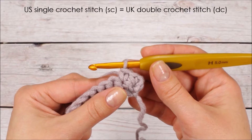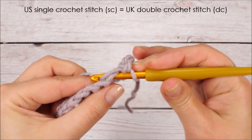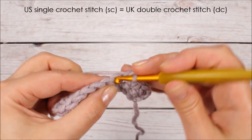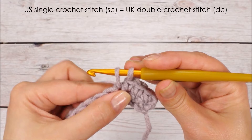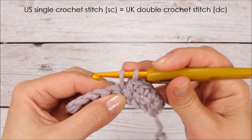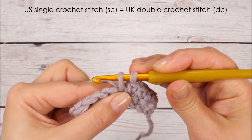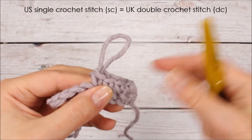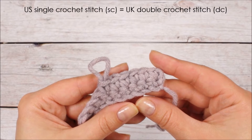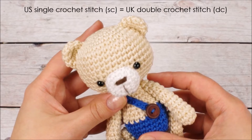Next up is the single crochet stitch, which is called the double crochet stitch in the UK. To do the single crochet stitch, go through a stitch, yarn over and pull up a loop, then yarn over again and pull through both loops on the hook. It's a slightly taller, square-ish stitch. Being someone who primarily makes toys, this is the stitch I use most often — as you can see it creates a nice tight fabric that doesn't let the stuffing show through.